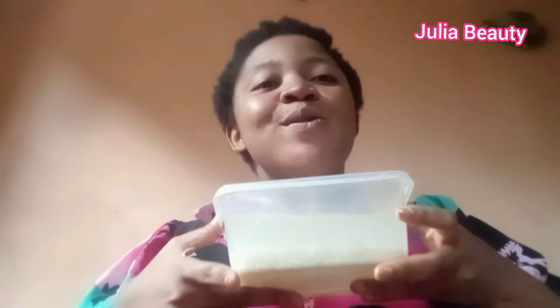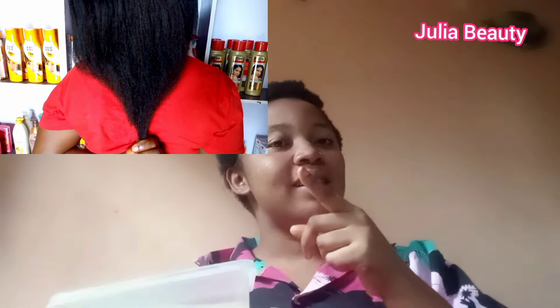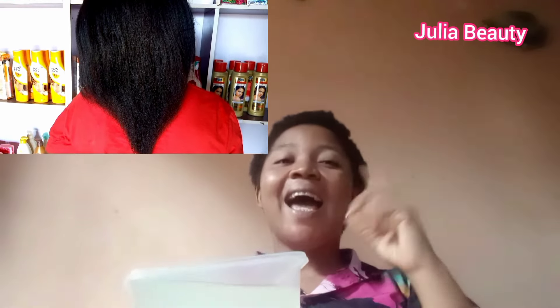Hey guys, this is my fermented rice water. I left it for two days — you have to leave it for two good days. My hair before I had a haircut — I had a haircut two months ago. This was it two months ago; this is it now.